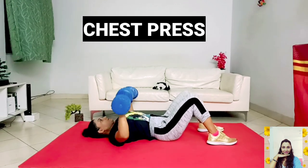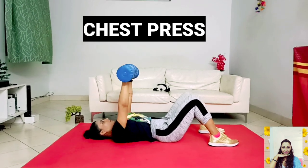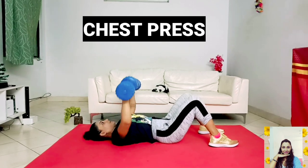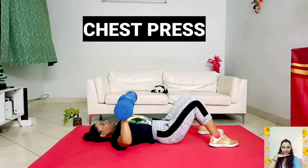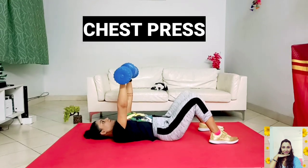Chest press targets the pectorals, deltoids, triceps and also works your biceps. Developing the pecs is an aesthetic goal for many people. It's also functional in developing strength and power for sports where you swing a bat, racket or club.